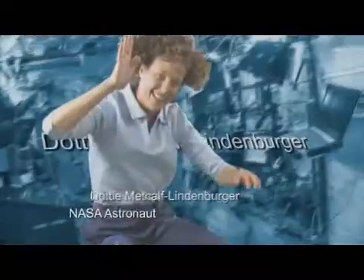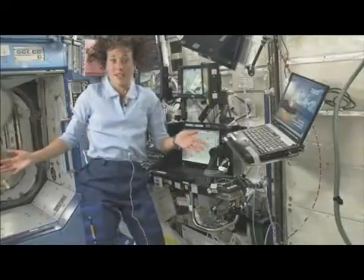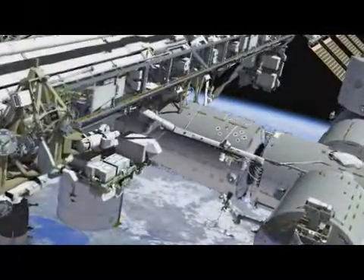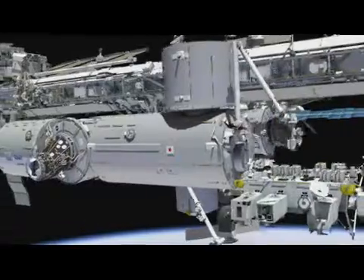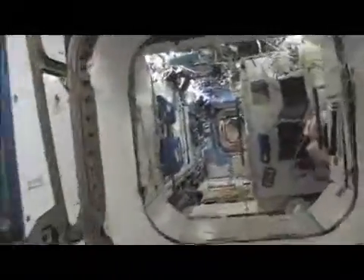Hi, I'm Dottie Metcalf-Lindenberger. Currently we are in the lab of the International Space Station, which is one of the original modules of the U.S. segment. It used to be the biggest, but now the GEM is the biggest module on the International Space Station, and we have a whole section up front that makes this quite a large facility.